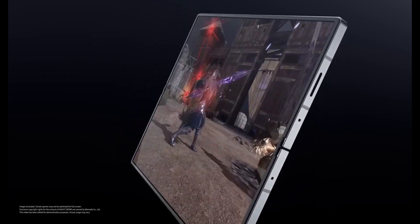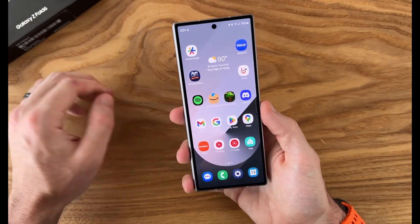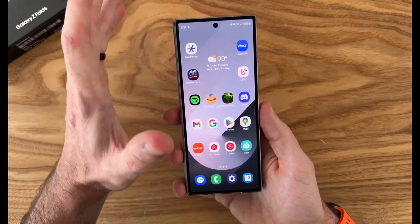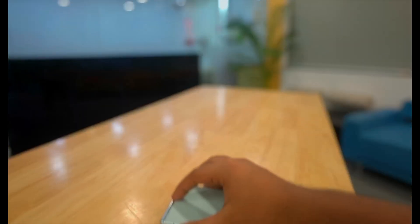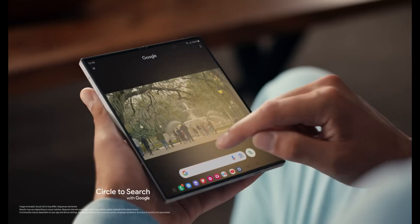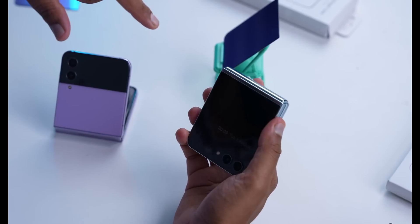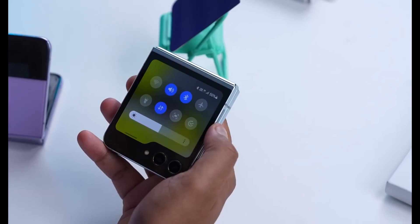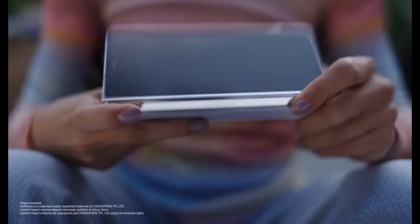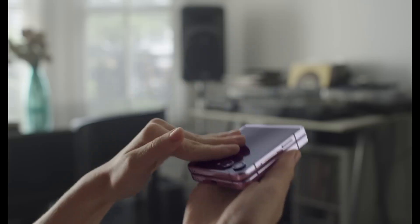Samsung isn't just refining its current foldables — it's looking to expand the lineup. The company has hinted at a new model joining the Galaxy Z Fold 7 and Z Flip 7, possibly a more budget-friendly option that could make foldable tech more accessible than ever. And there's the highly anticipated Galaxy Z Flip Fan Edition, which with an incredible foldable design at a lower price point could be Samsung's way of bringing the foldable revolution to even more people.